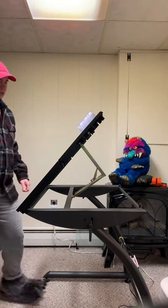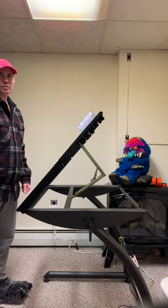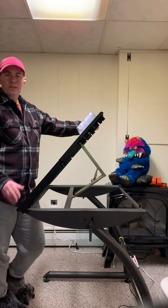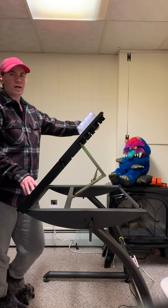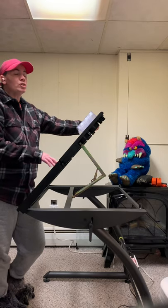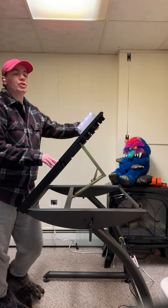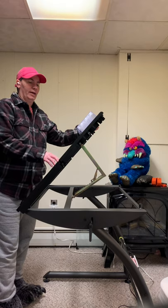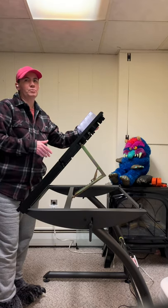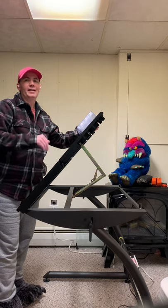I usually work right about there. Like I said, this is the SD Studio Designs Triflex drawing table. I believe they have their own manufacturer's website, but I originally found this on Amazon, so I'll share a link to the Amazon listing so you can find it. I hope you liked this video — if you did, hit like, make sure to subscribe to catch all my upcoming videos, and I hope you have a great one.